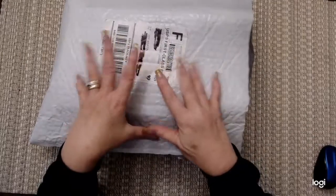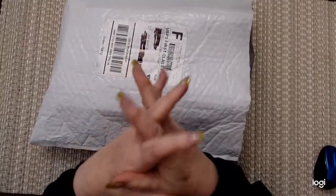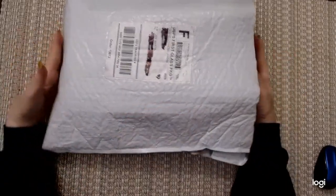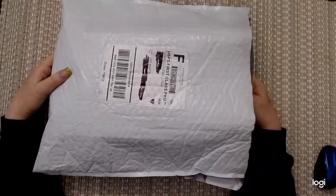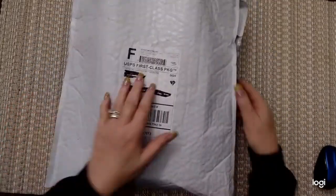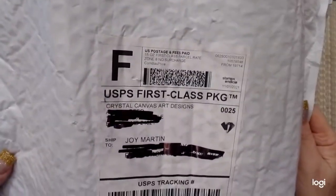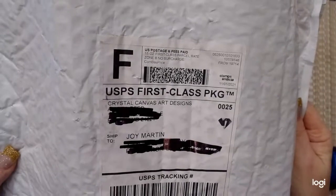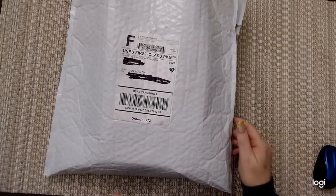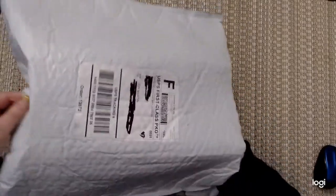Hello everybody, this is Joy in Everything Diamond Painting. I'm happy to have you with me tonight. I've got a package that I got a couple of days ago, but I'm going to show it now. It's from Crystal Canvas Art Designs. I've ordered several things from them. So this is for my Christmas stuff — I'm starting Christmas early.